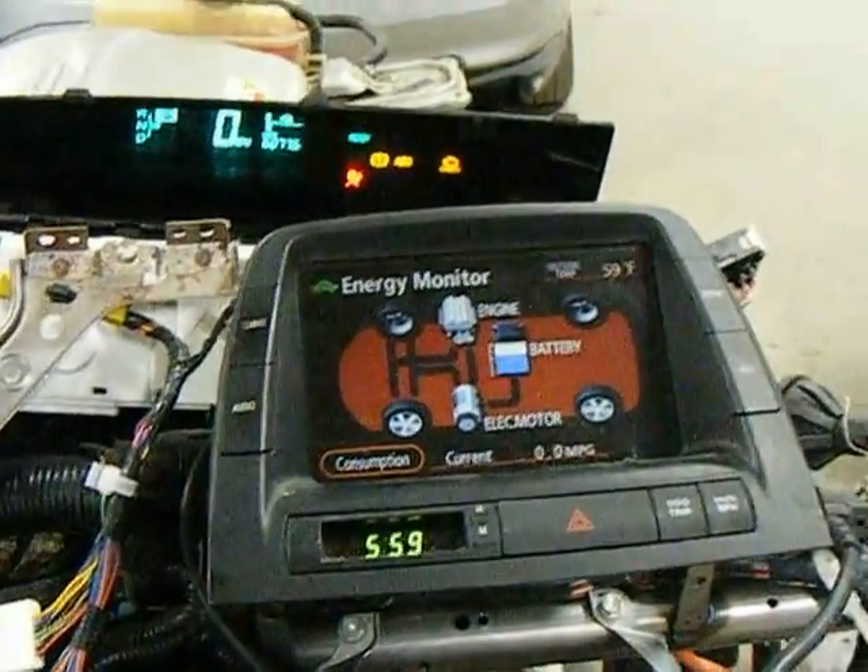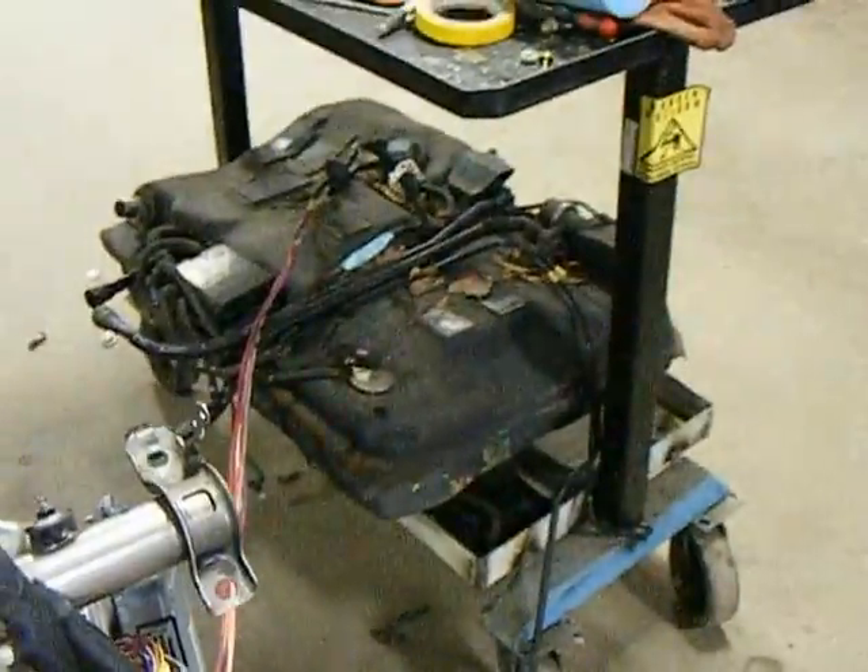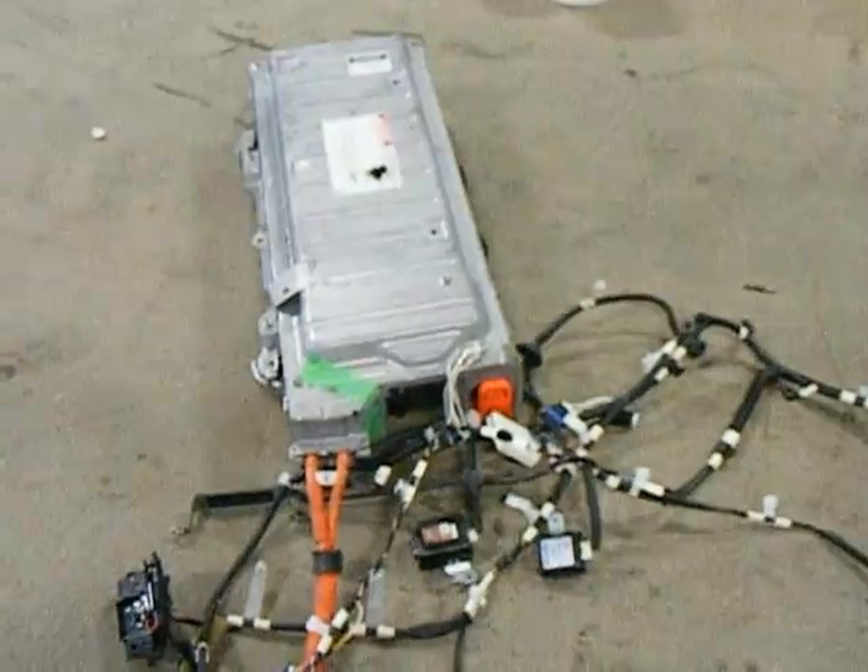We have a ready light. The fuel supply is there, and the high voltage battery is there. Machine fired up.